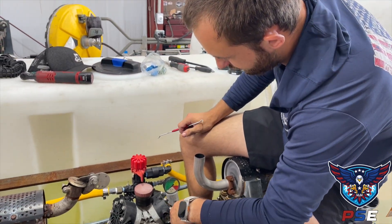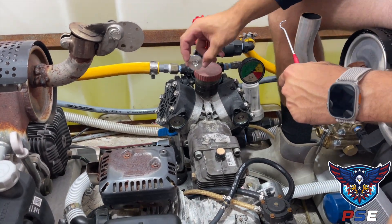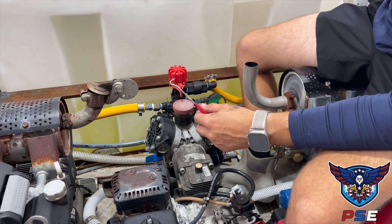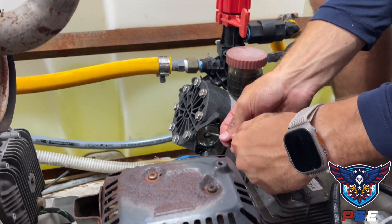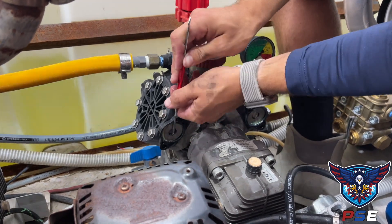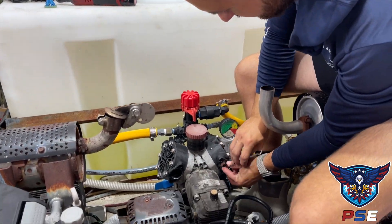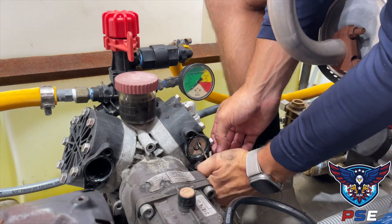Now that we have the manifold off, we're going to pull the check valves. The most important thing is looking at which way they're oriented. On the front side of the pump, the check valves are oriented like this. On the back side they'll be facing the other way — the blue part facing outwards. Take a picture if you need to, or just remember the front looks like this. To get them out, take your pick right inside where the plunger is and lightly pry around it until it comes out. Pull the check valve and the seal together, and set them aside in their different locations so you can inspect them.